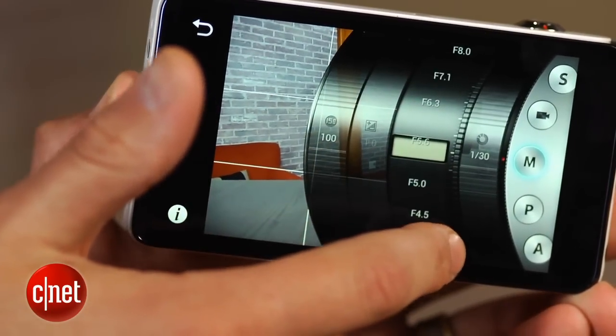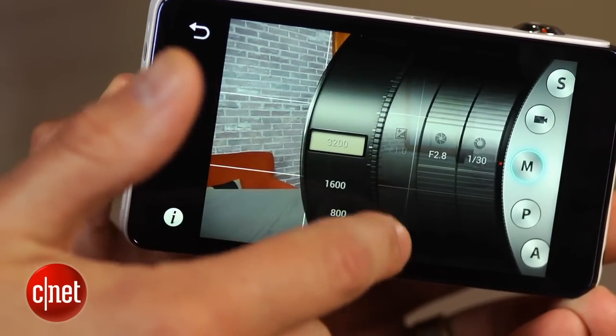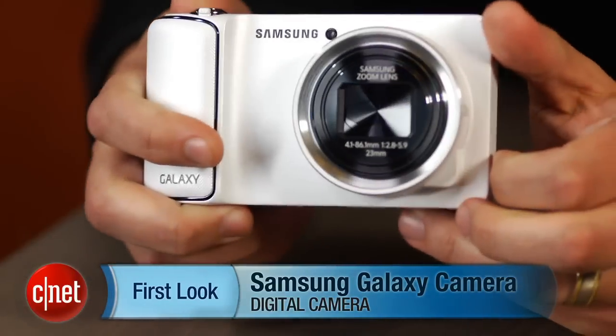Unless you really need to shoot and share immediately and want the benefits of a better lens and sensor than you'll get in a smartphone. I'm Josh Goldman and that's the Samsung Galaxy Camera.